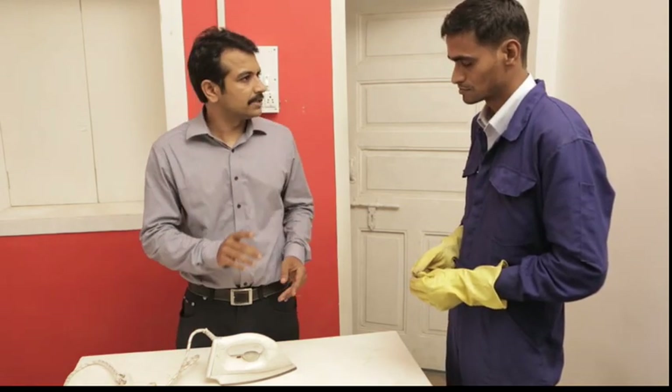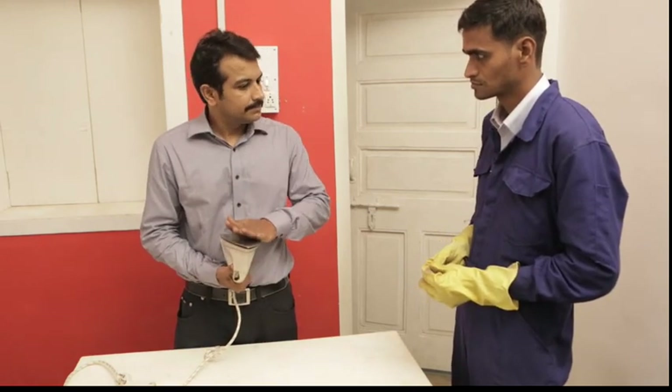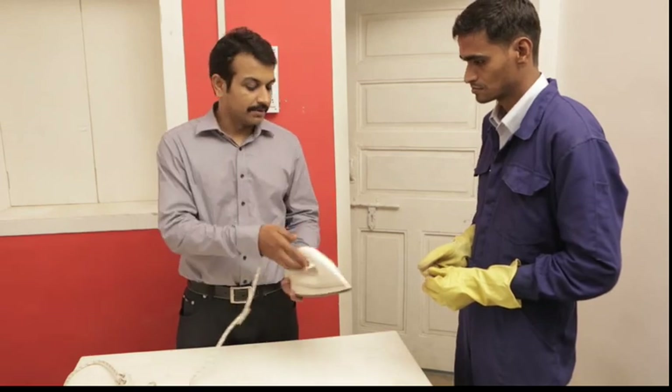Let me have a look at the sole because it is usually the sole that is the culprit. There are few rough patches and you know why it happens? Because of excessive heat. Here, have a look.